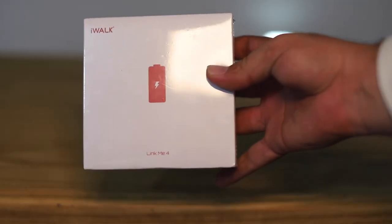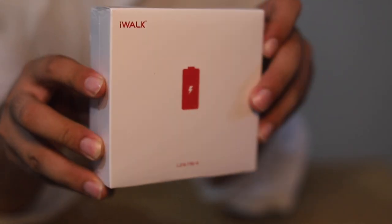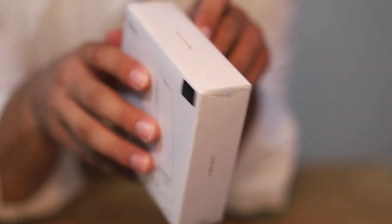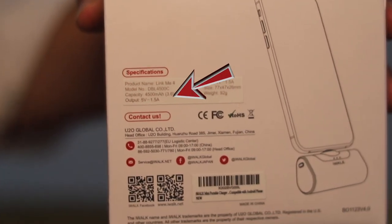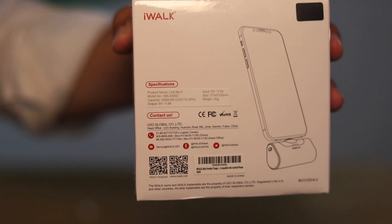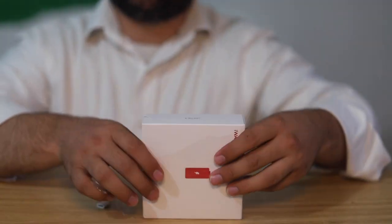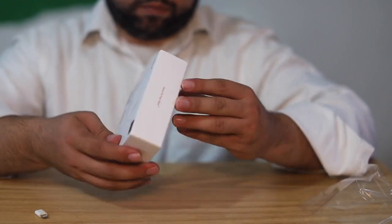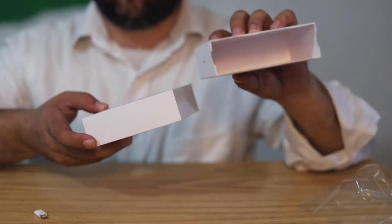Hi guys, today we take a look at the iWALK portable charger. This is an outstanding portable charger that can charge iPhone 13, iPhone 12, a Galaxy S21, and Galaxy Note from 0 to 100 in one charge. It's very portable, small, and compact. I'm unboxing it and then I'm going to tell you my review from my experience.